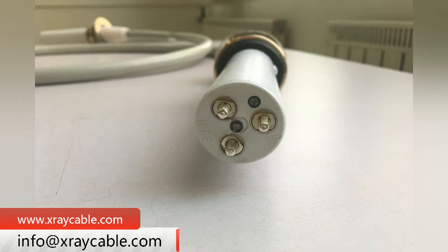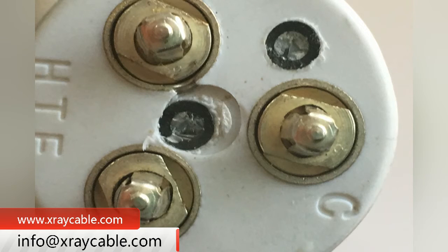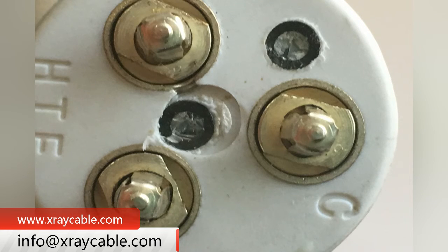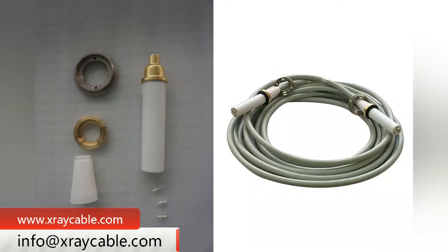General customers selecting high voltage cables should not exceed 20 meters in length. When using high voltage cables, attention should be paid to protecting them. They should not be bent to a large extent to avoid damage, and should not be placed in high temperature areas to prevent melting or deformation of the rubber sheath of the high voltage cables.